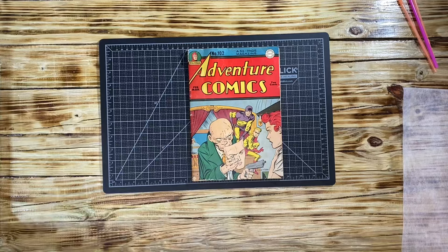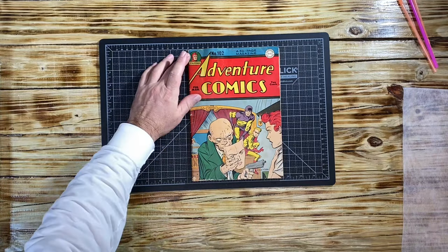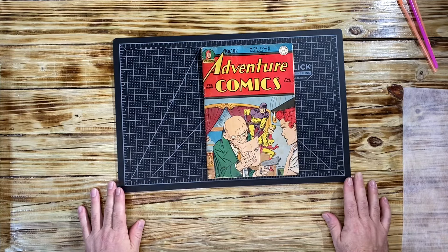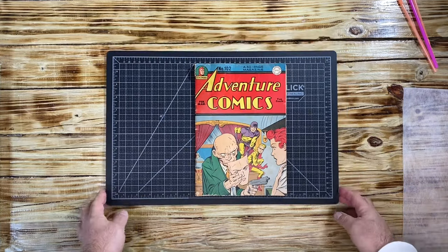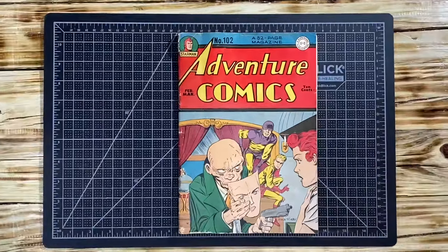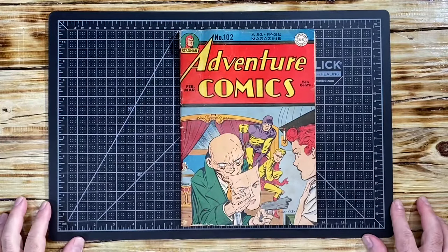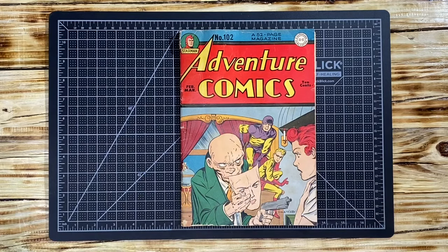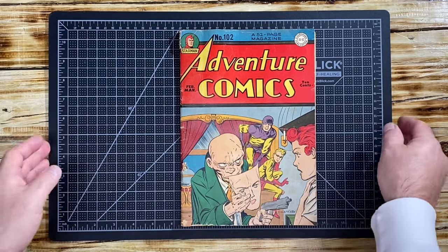As you can see there is some waviness that reverted because of the humidity, and that's fine — I have no issue with that. What we want to do is set it up and put it in my book binding press, but in order to do that we are going to do it in a sandwich format.